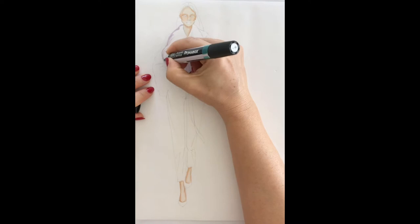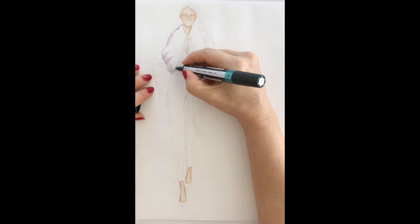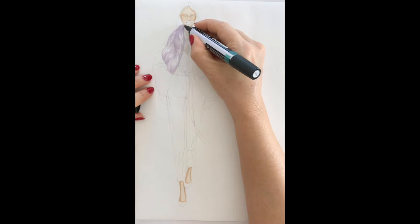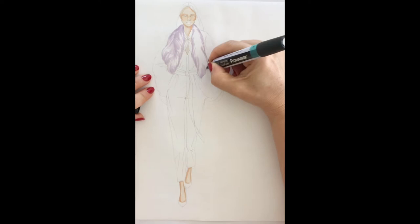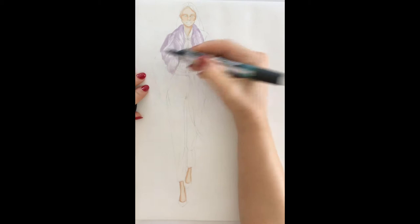When you draw fur, even with the drawing you have to draw with the hair and you have to pay attention to the direction of it. Fur is animal hair, so we have to treat it as if it is hair. The direction is important and the coloring is important. Here I'm using a paper with long hair. As you see, about the direction of the marker — sometimes I'm coming from the body to the tip, sometimes from the tip to the body, so that it's going to look more realistic.